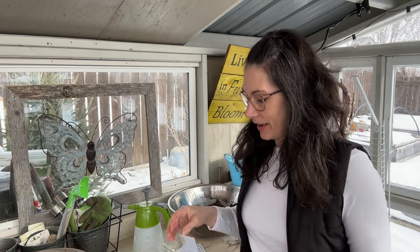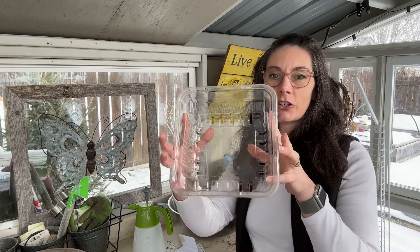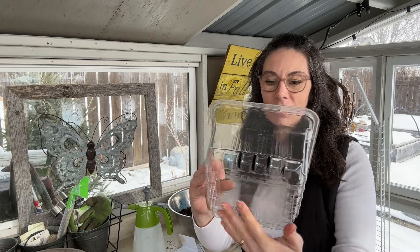Starting onions from seed is really easy to do and I highly encourage you to try it if you've never done it before. Just find a packet of seeds that sound like a good variety for your area and give it a try.